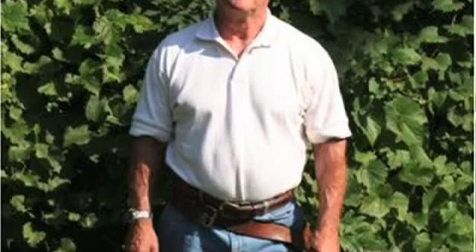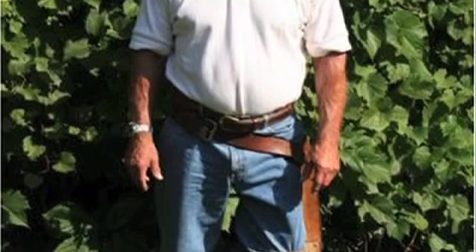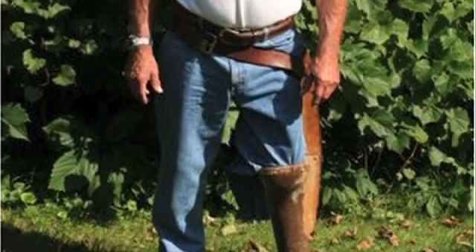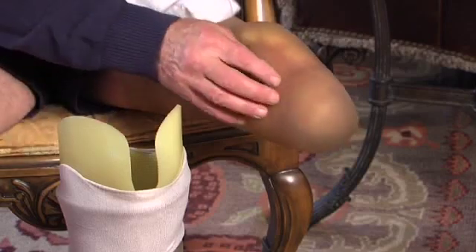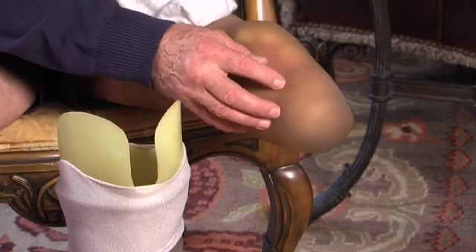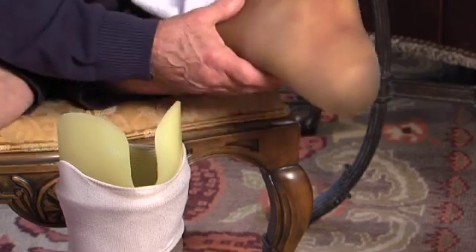I've been an amputee for 54 years and I've worn everything from what was available from World War II to present. A lot of the issues came from socket technology — the shearing, the high load pressures, the dissemination of forces not being gradual. So I developed a urethane liner system that you wear rather than a sock, and that goes inside the prosthesis and acts as a shock absorber and a buffer between you and the rigid socket.